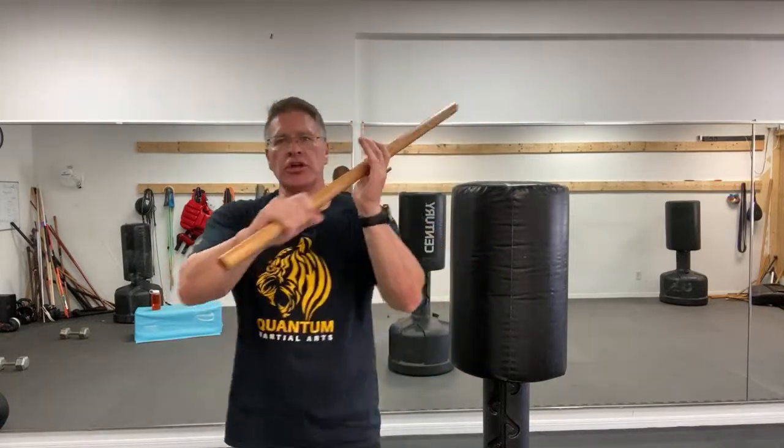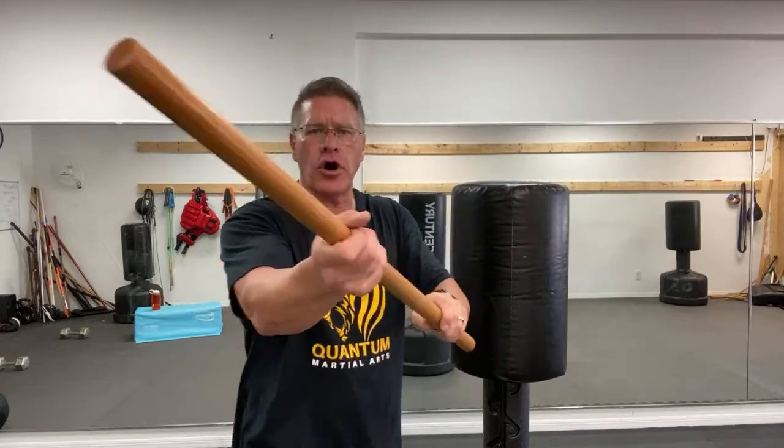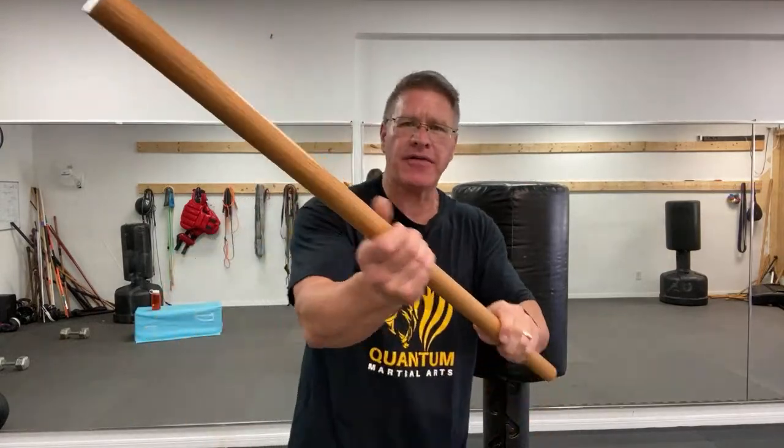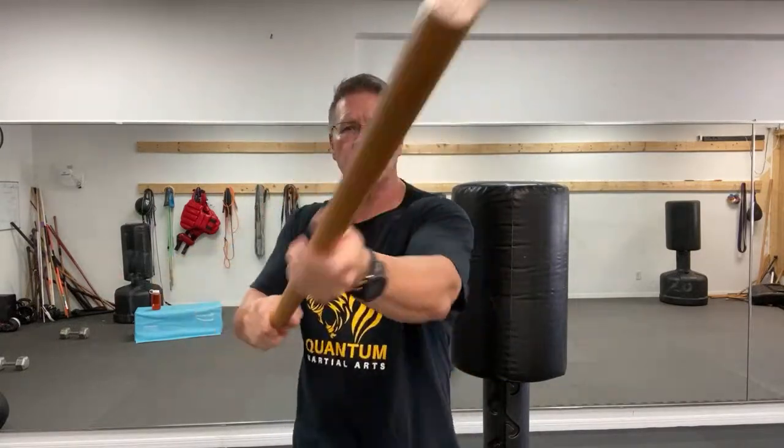Prepper self-defense is taking an opportunity when you have it. This is something I learned in the military — it was a mantra, a truth: in a firefight or on a mission, you want to drink water when you can, not when you have to. Reload and top off your ammo when you have an opportunity, not when you have to — because when you have to, sometimes it's too late. The same applies to self-defense training when it comes to prepping.